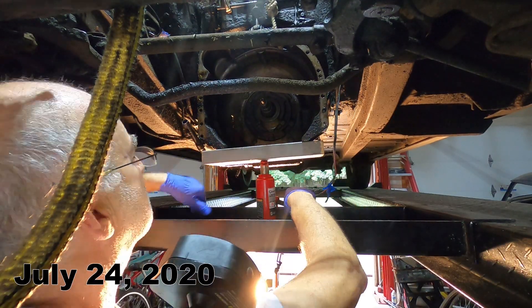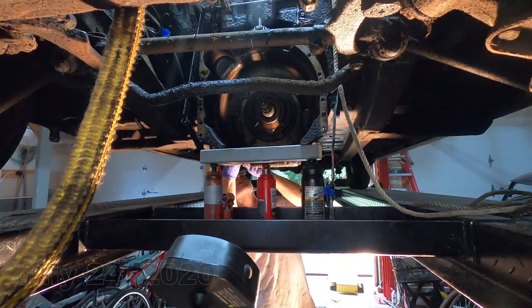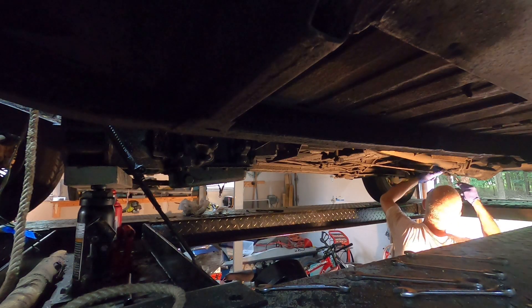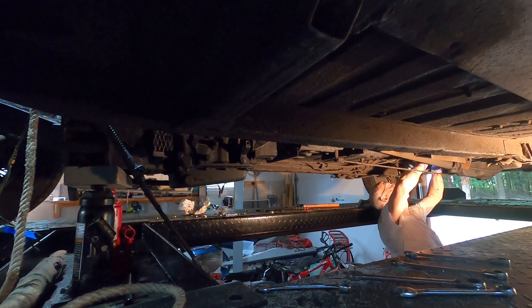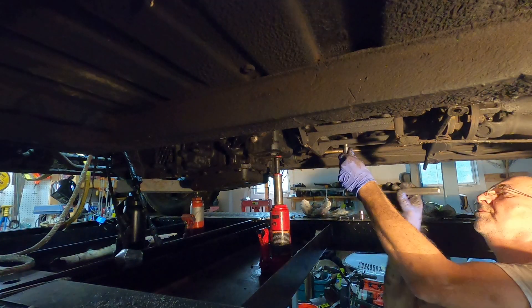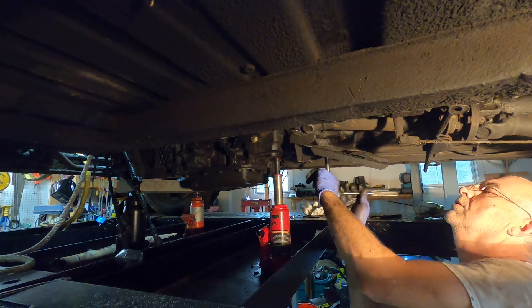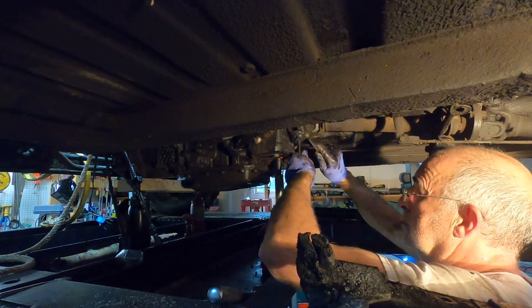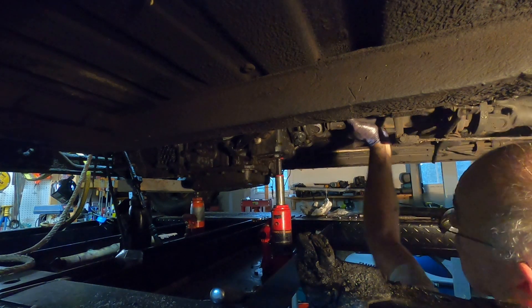Even though the engine rebuild is complete, the engine is no good without a working transmission. Early in the process we removed the transmission, after first removing the prop shaft and the transmission mounting. Once out, the transmission was sent off to be rebuilt due to the complexity of an automatic gearbox.